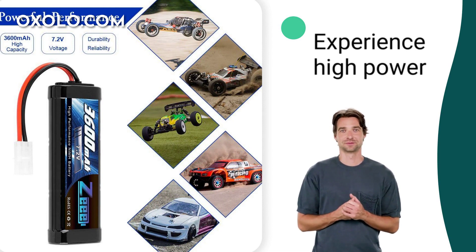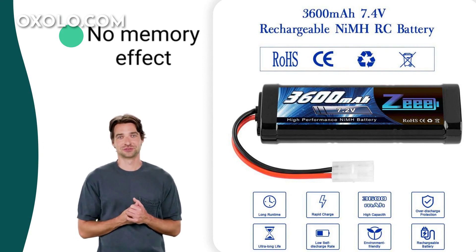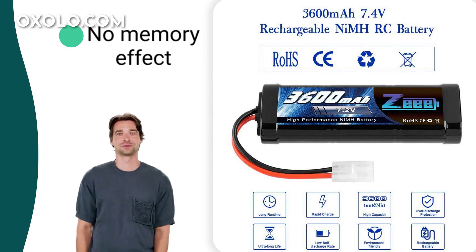Ideal for classic RC truggy, RC boat, and more. Enjoy easy and convenient use with no memory effect, allowing you to recharge the batteries at any time.